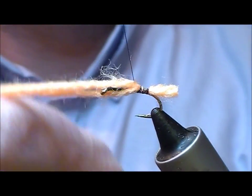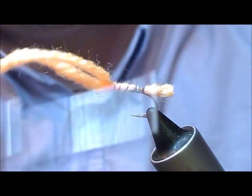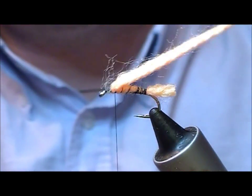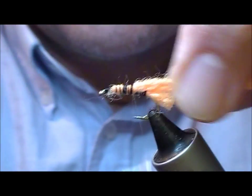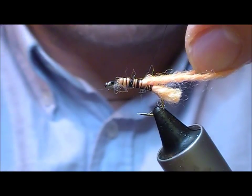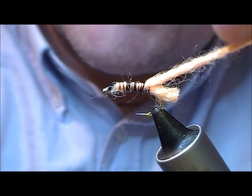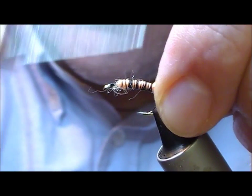I'm going to wrap this over these two strands forward, near to the front, fold it back on itself. At the back, I'm just going to get the two strands laying side by side and wrap that tight back to where I finished with my tail.